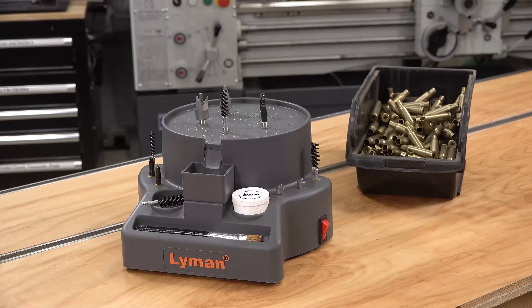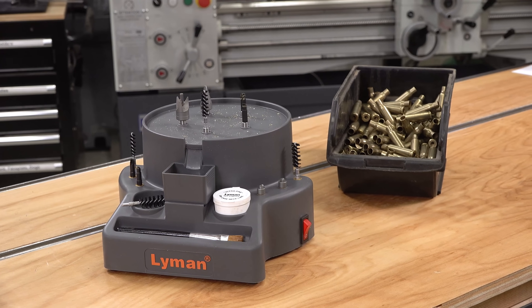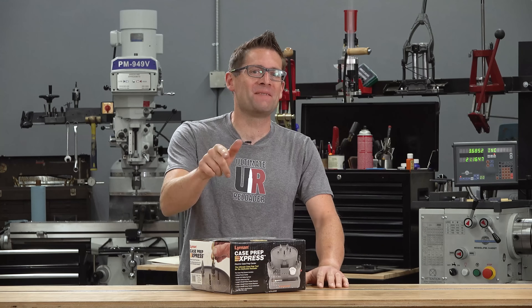What has five stations and makes case prep less painful and easier? The Lyman Case Prep Express. If you're curious about it, watch this video.